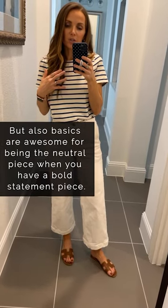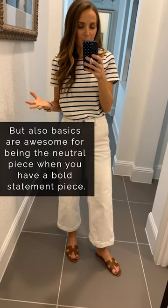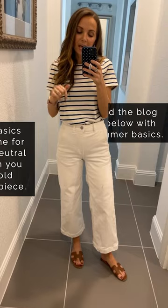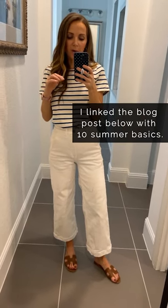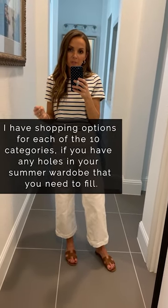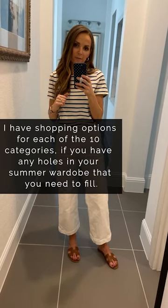Basics are also great as the neutral piece when you're wearing something better than basic. So there are 10 summer basics in today's blog post — check them all out there. I have shopping options for each of the 10 categories, so if you see you have a gap in your closet and you're missing one of these 10 staples, you can fill it.